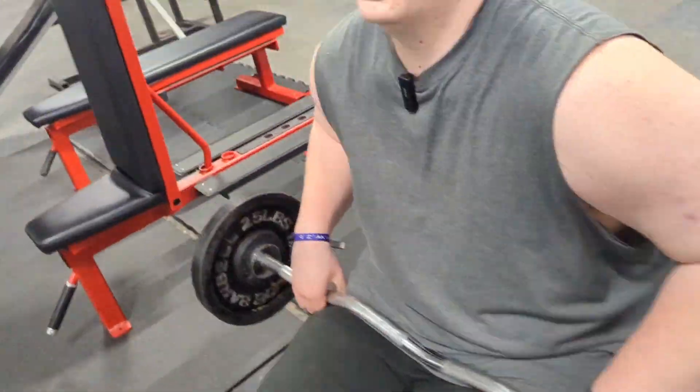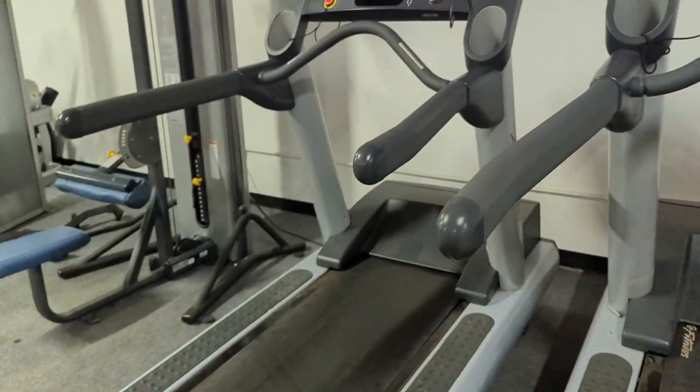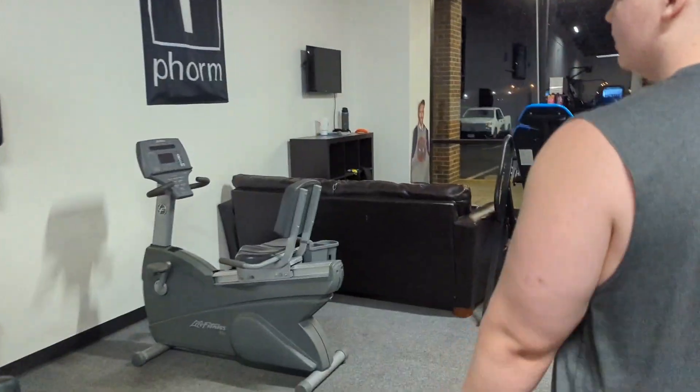At the beginning of my workouts I like to do some cardio — either the treadmill or my personal favorite, the bikes. For real, if you are trying to bulk, I'll have some bulking tips in one of my next videos.